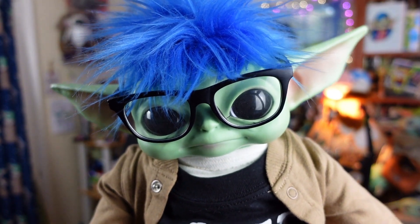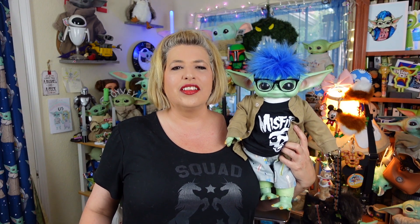Hi, everybody! Well, hello, hello, hello, everyone! Welcome! We hope everyone's doing totally rad today. As I was on Amazon the other day, I was looking for a Groot plush, and I came across a brand new Groot plush.